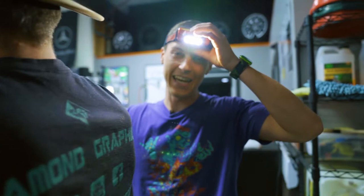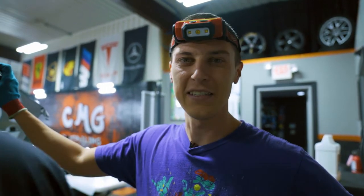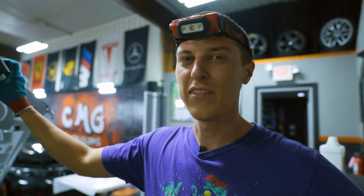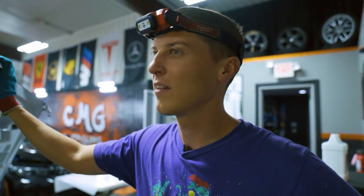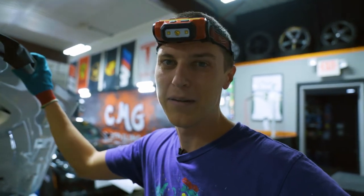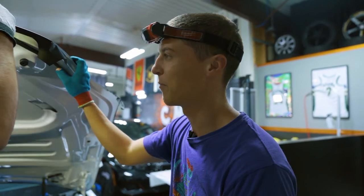So the last Tesla Plaid we did, we wrapped it and tinted it, and then the guy took it to a Bucks game. Leaving the Bucks game, he had two broken windows and then he backed into someone. He didn't even have it for a couple hours, and he had to replace two windows and re-wrap his back bumper. Bucks finals, man — everybody was excited.